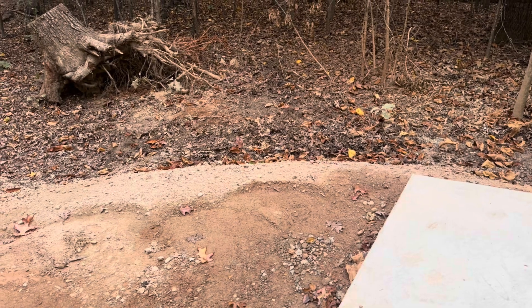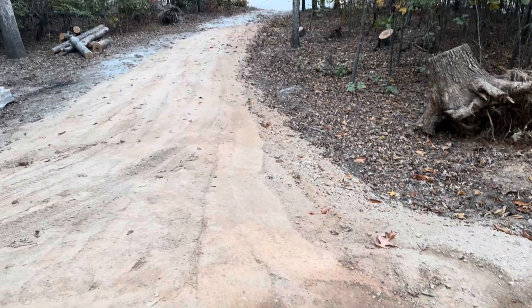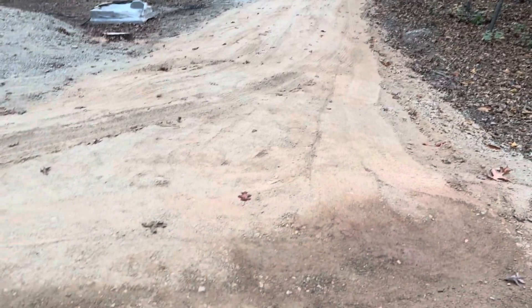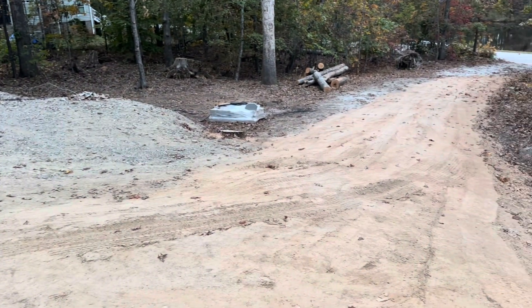Well, as you can see, I got the stump pulled out of the hole and the hole somewhat filled up. And a little bit more gravel put in here to fill this up. I still got to get a couple more loads. Got to cover up that stump area and fill in right there.